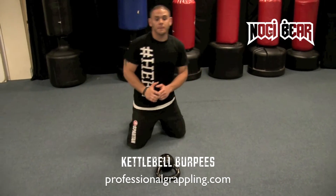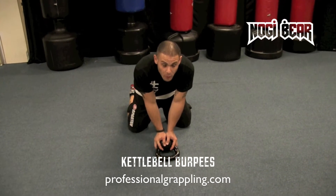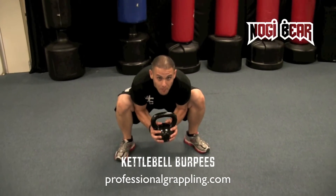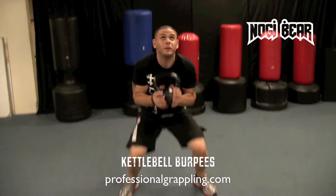You're going to get down onto your knees and hold the kettlebell like a globe in your hands. You're going to lean forward, shift your weight, and scoot your legs out until your feet are on the floor. Once your feet are on the floor, you explode up, raise the kettle above your head, come back down to your knees, and do it again.